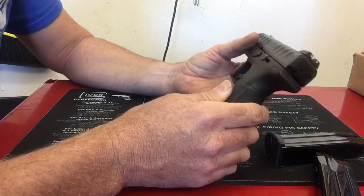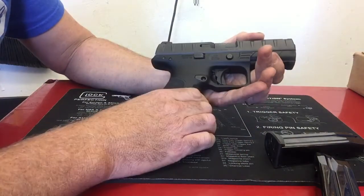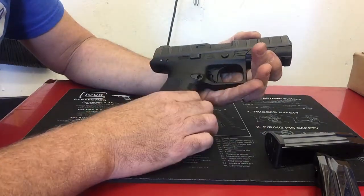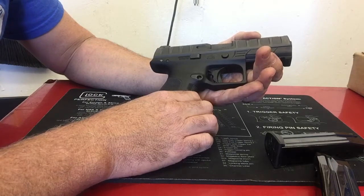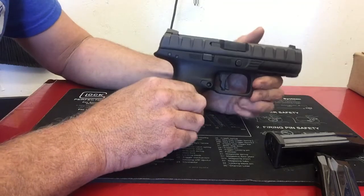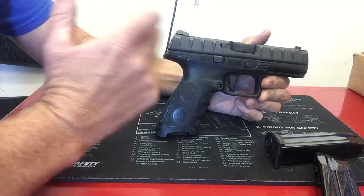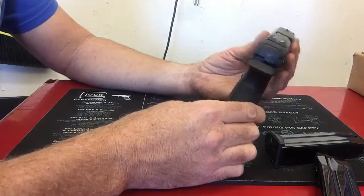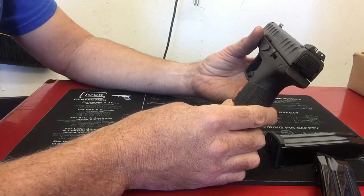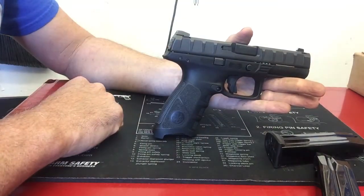Anyway, that's my take on the Beretta APX. It feels great in the hand and it's been pretty reliable, but there are just a few little things I thought were different. That's my own opinion, so take it for what it's worth. Until next time — train today, train tomorrow, train always. The good guy never gets to pick the day.